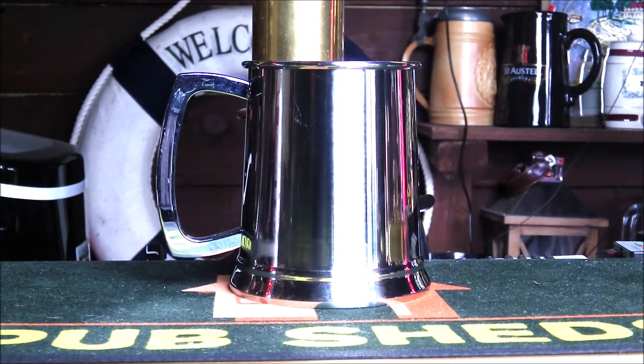Welcome to a review of the Urban Bar Steel Tankard. This has been kindly provided for us to review by lovetiki.com where it's also available on their website at a price of £10.86.